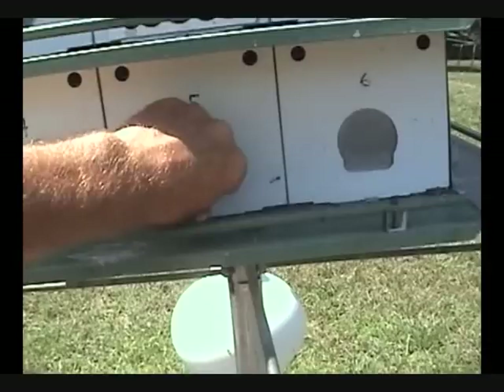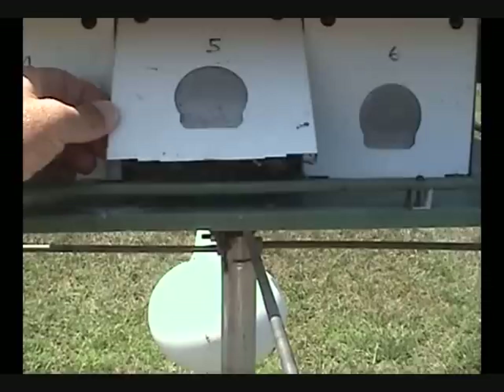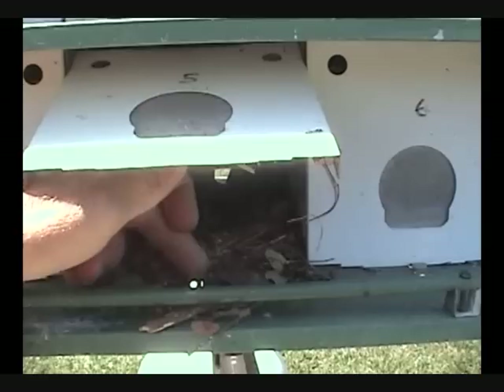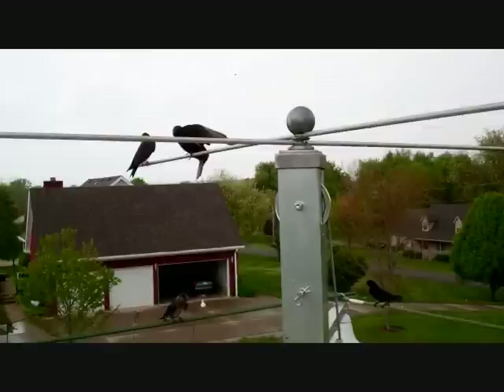I've checked my nest check records and in this house I should have three young that are not old enough to fly yet but pretty big. There they are — hello babies, everything's okay, just checking. There are three of them, just like expected — good and healthy. They're not going to try to fly because they're just not quite old enough. It's amazing what two more days will do for them, how fast they grow.